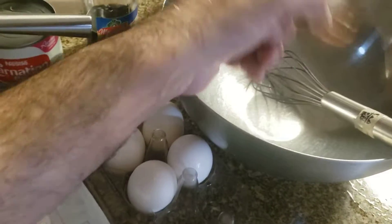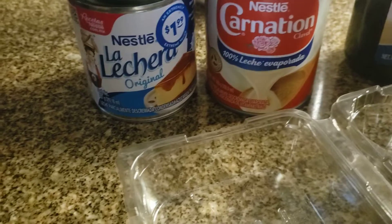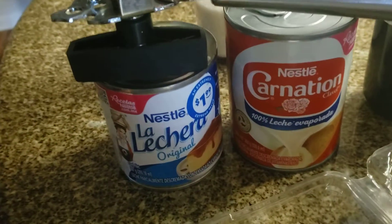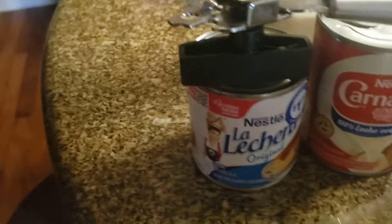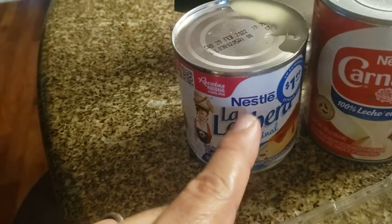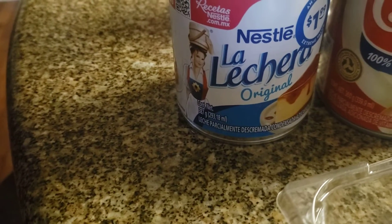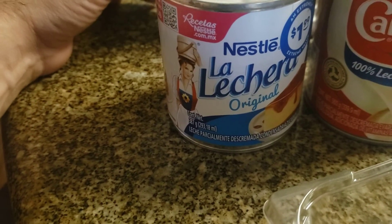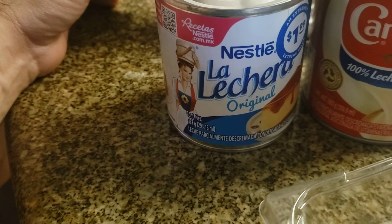We're going to mix it nicely together, and then after that we're going to add this Nestle Carnation — it's leche evaporada. We're going to put the entire can in here, and that's going to be about 11½ to 12 ounces. And then we're going to use this Nestle La Lechera — we're going to use three-quarters of that can, which has 13 ounces in it, so probably close to 9½ ounces or so.